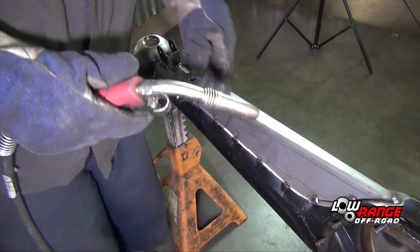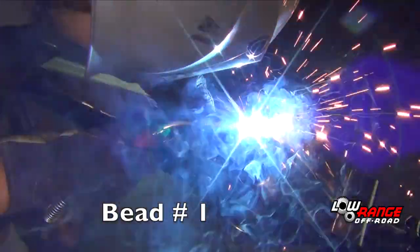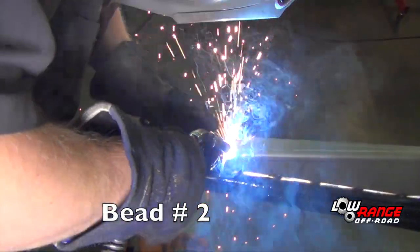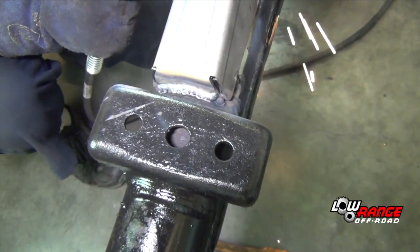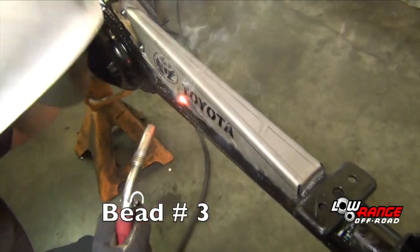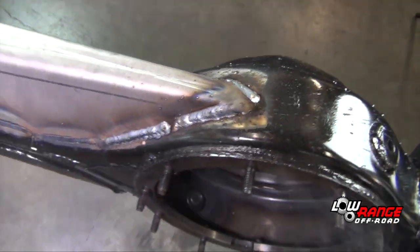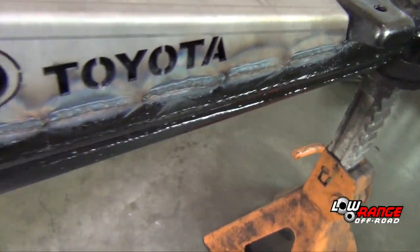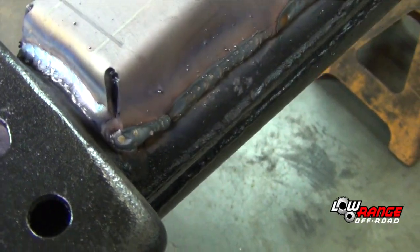After tacking the truss every two inches, apply the first two-inch bead as shown. Now apply the second two-inch bead as far away from the first bead as possible. The third bead is applied between the first and second bead. Continue this process until the truss is welded all the way around. Remember to let things cool down every four or five beads. It is important, however, to leave two openings so that water has a way to escape.